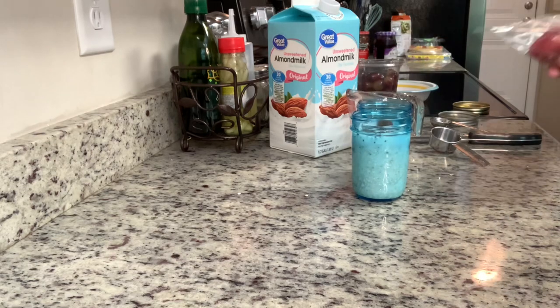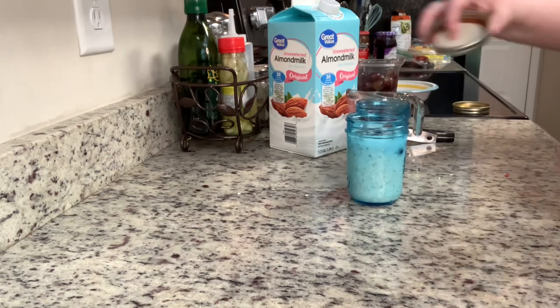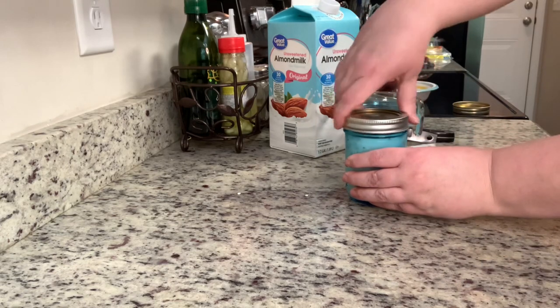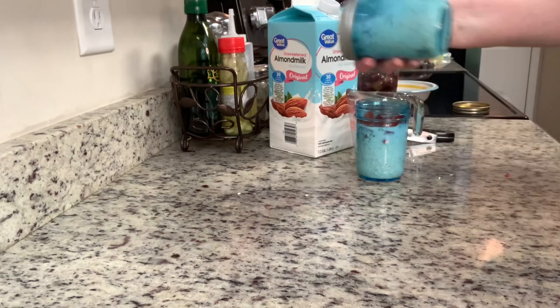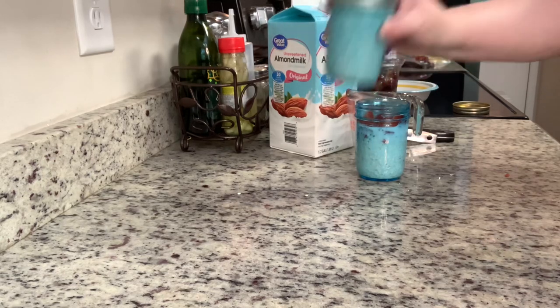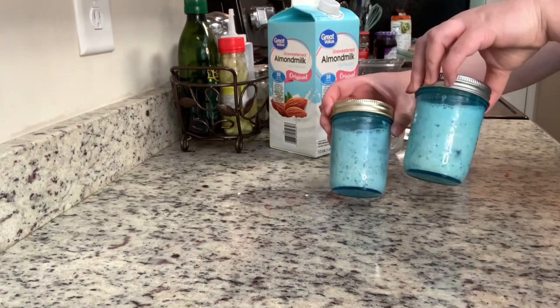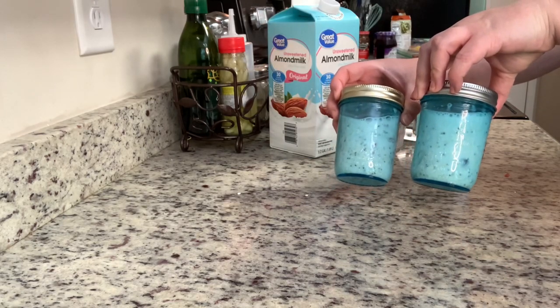While I was making my husband's jar, I remembered I had some strawberries in the refrigerator that I wanted to use up, so I decided to do one strawberry version. I took some of those strawberries, cut them into pieces, and placed them into the second jar. Then I added the lid, shook it really well, and placed it into the refrigerator to leave overnight.